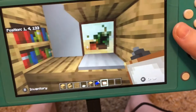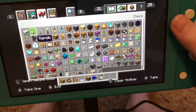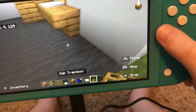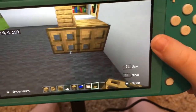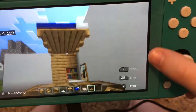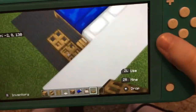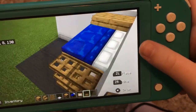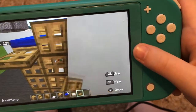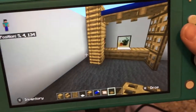You can just follow what I do or you can make it different. Then grab trap doors and put them like this — crouch and put them like this. Then you can put them like this and go up here, and then go like this until you have this shape.